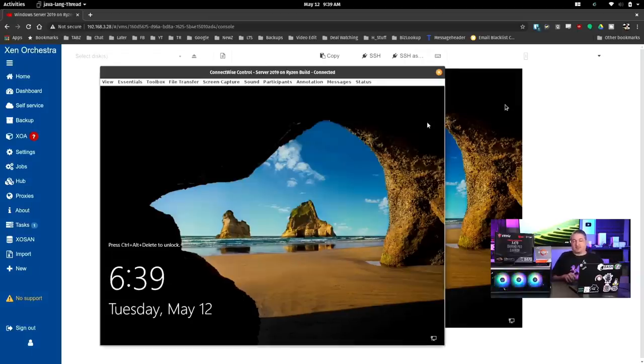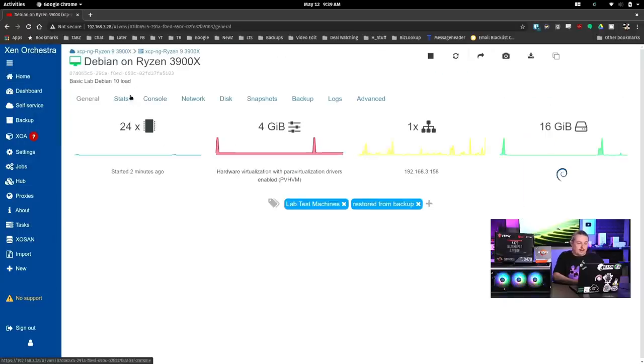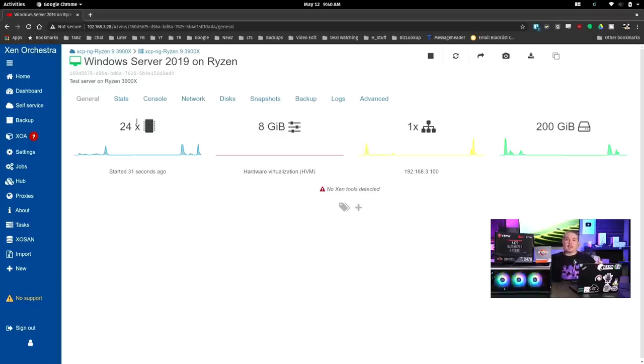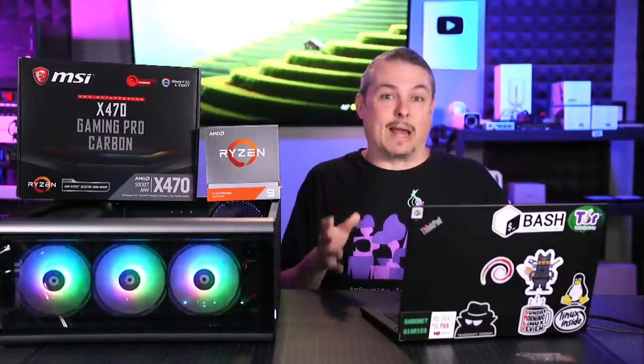Just doing some demos and setups we have on here has worked really well. Technically we're over-provisioned because I assigned 24 cores to the Debian VM and all 24 cores to the Windows VM, and XCP-NG handles that perfectly fine. So for a proof of concept, the Ryzen works perfectly fine — not an issue. What do I think of it for a home lab? Great idea. If you have a Ryzen processor laying around because you just upgraded to a newer one, it should work perfectly fine.